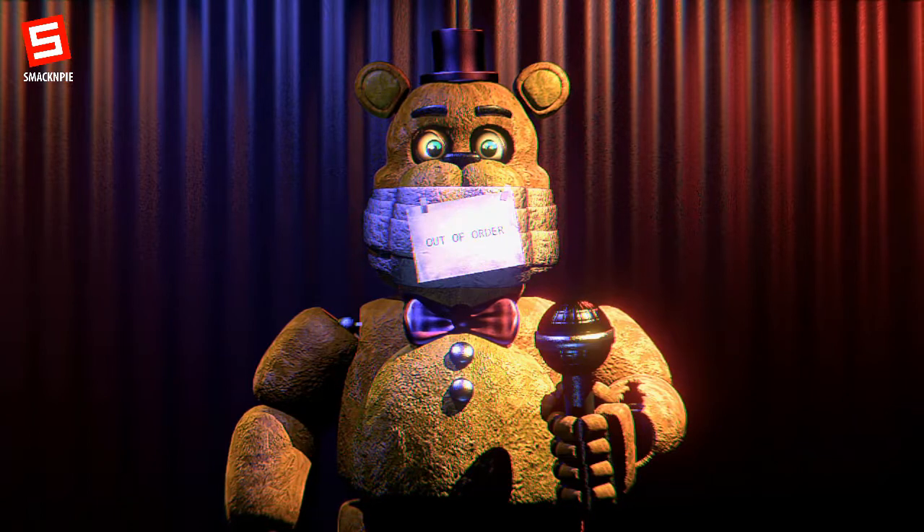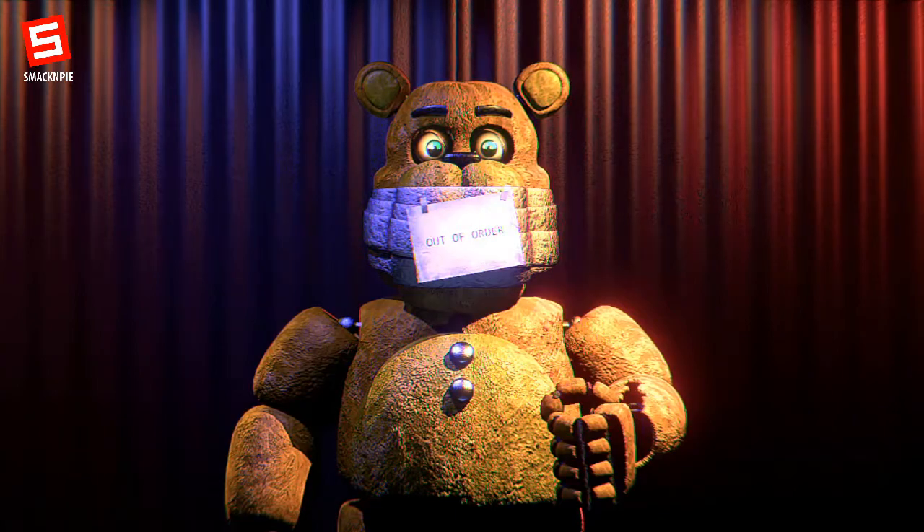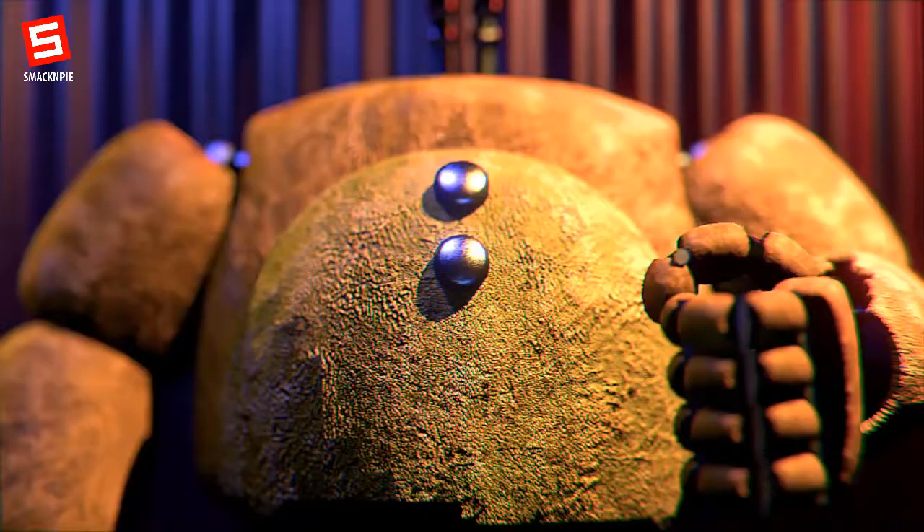We will begin by removing the cosmetics of the characters, starting with Fredbear. First, his hat, tie, and microphone, then his head, arms, and body piece.